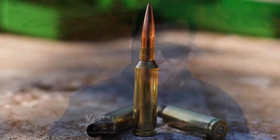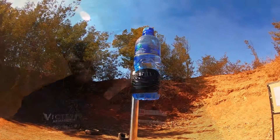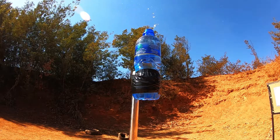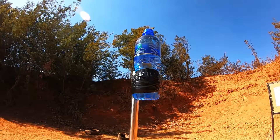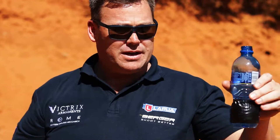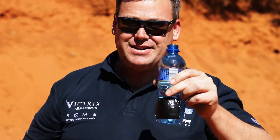Bottle cap challenge at 100 meters, 110 yards — not a bad day out. Bottle cap challenge, a full bottle of water — cheers.